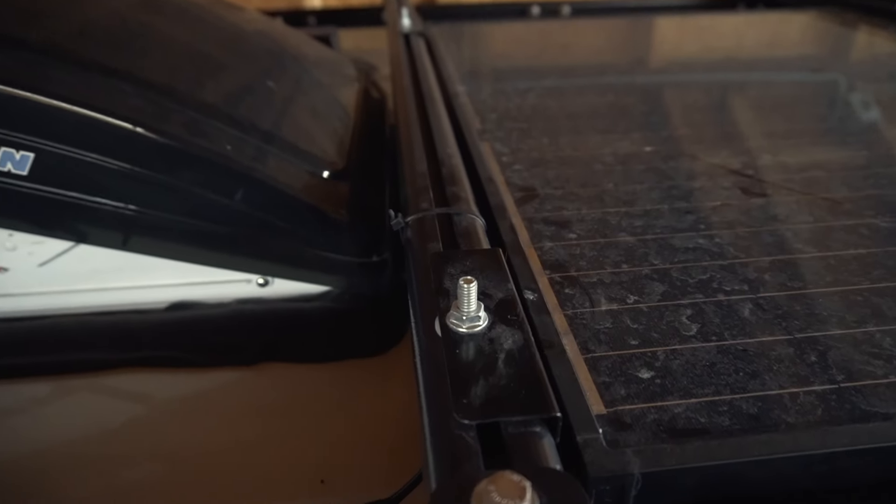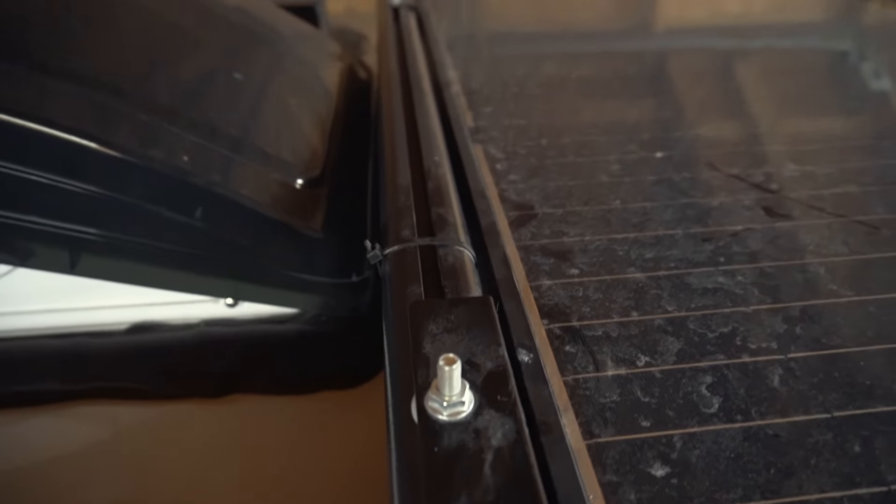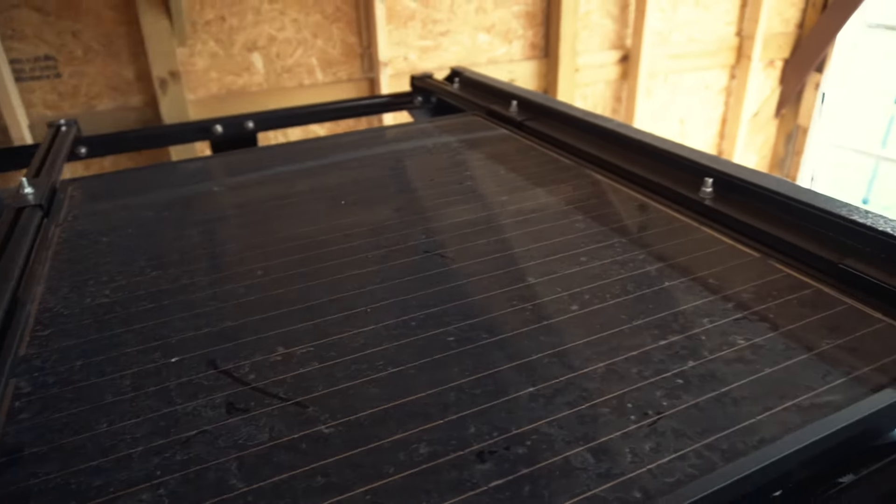Of course I can use new self-adhesive pads — they aren't that expensive — and stick them on again, but this time I want to come up with something more lasting. For that I have to take off the solar panels, and I think if I just remove those four nuts from the bolts, one in each corner, I can take the panel off.